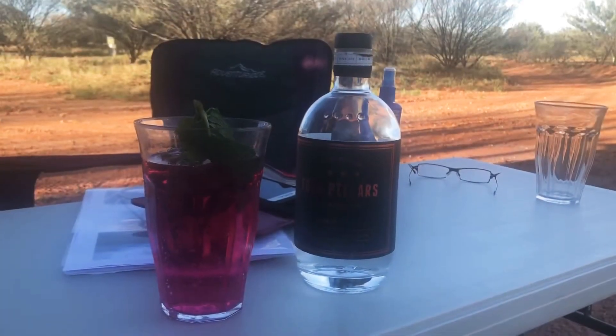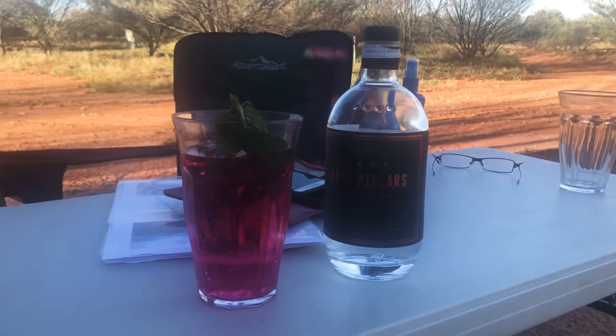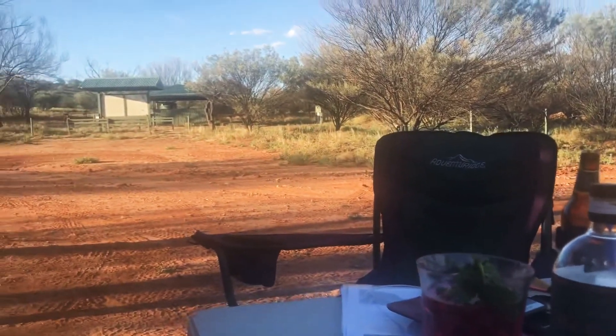We've set up camp at Sturt National Park and it's time to cook that paper bag of vegetables. I'm going to go over to the barbecue, take my drink — there's the barbecue.